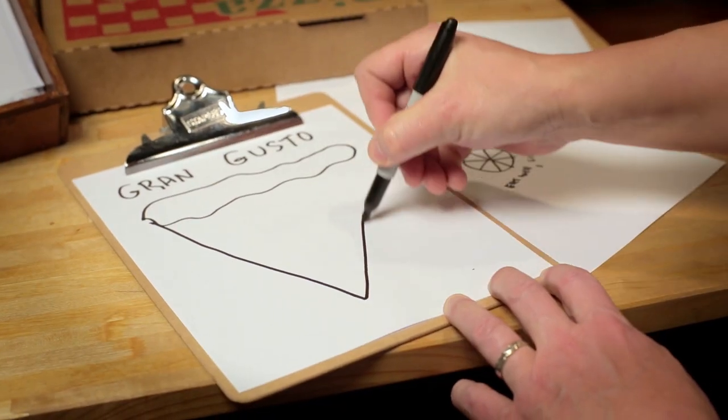We just renovated our pizzeria and felt like it was time for a new logo too. So I went to Staples for help.